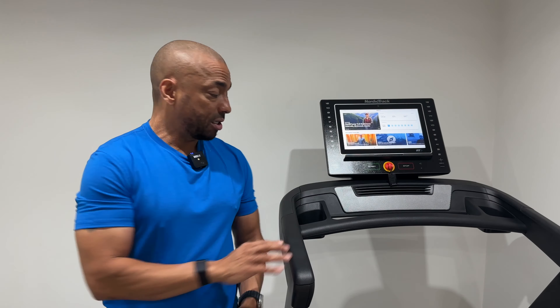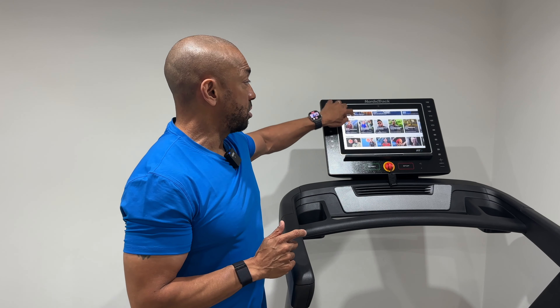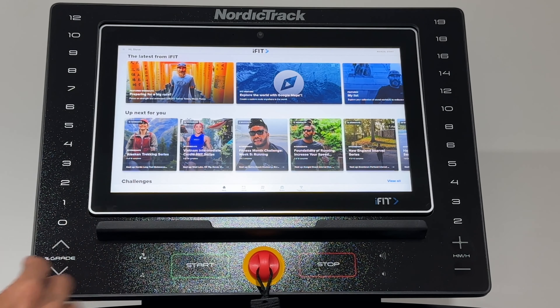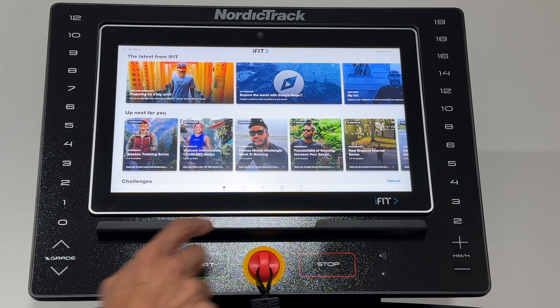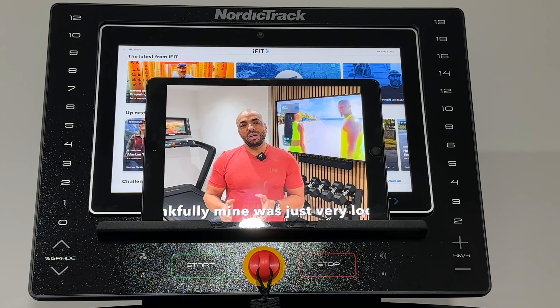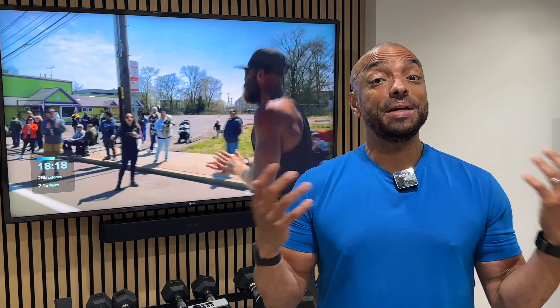Now there are some plastics here but you only touch this area when you get on and off. The main touch points really are going to be the belt, which is very good, and also this tablet which is also very good and really responsive. There's also a tablet holder here if, for instance, you want to watch content on YouTube. If you're thinking about buying a NordicTrack EXP14i or any other NordicTrack equipment, I'll put a link in the description that will take you to the best price on their website, and it also helps support the channel.